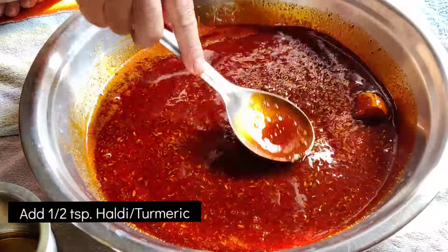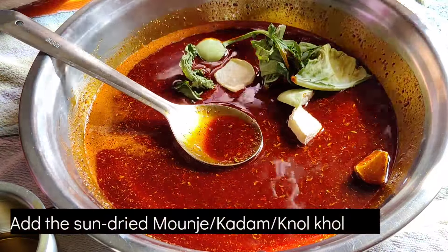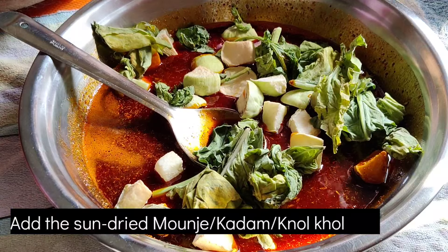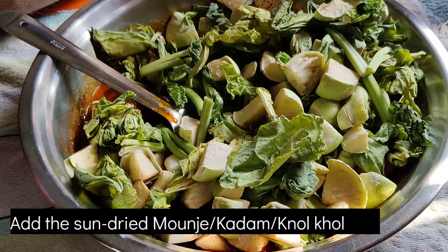Add some salt. Now add the mounjaya kadam. Mix it well to ensure that the masala is evenly distributed everywhere on each piece.